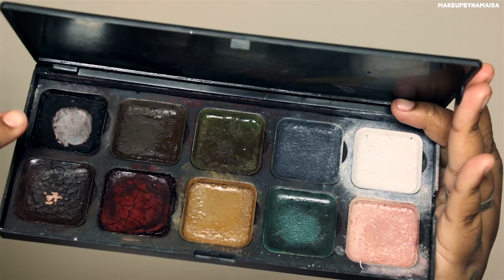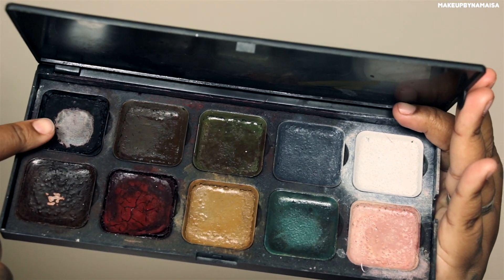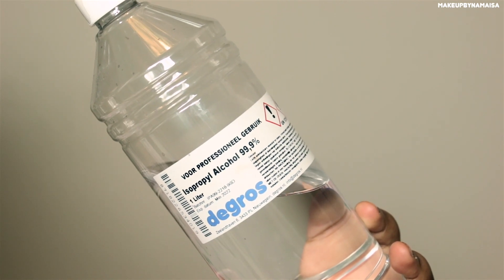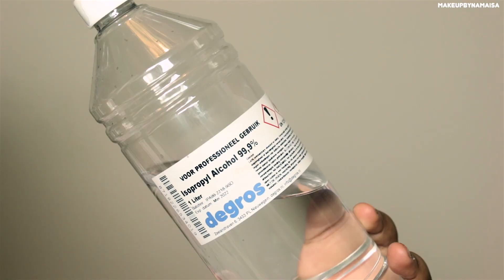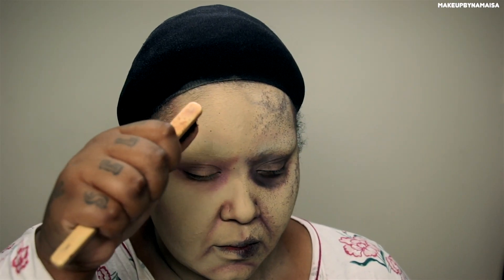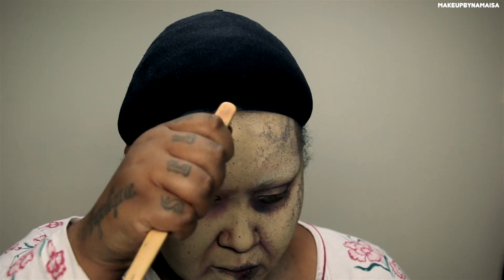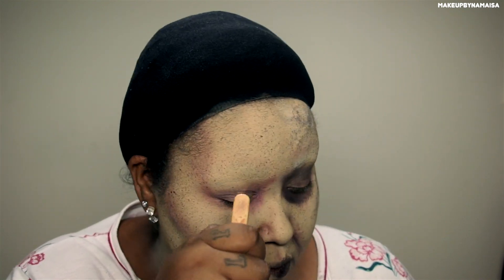Then to create some texture on the skin, I'm using this shade of my custom European body art palette — it's an alcohol activated makeup palette, so you're going to need 99% isopropanol alcohol to activate these colors. I'm using a speckling or spattering brush by Dellium Tools and spattering that all over my face.